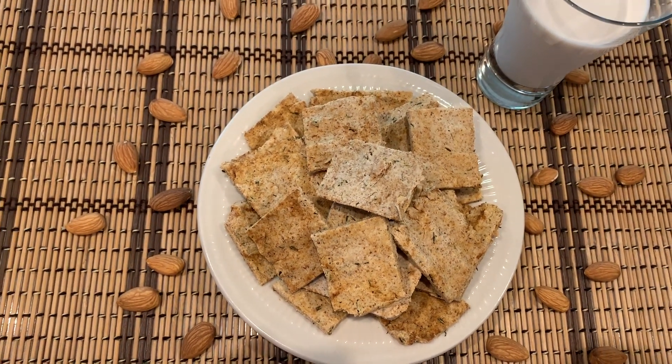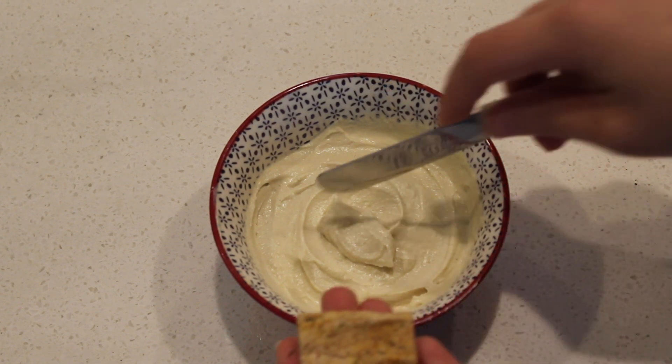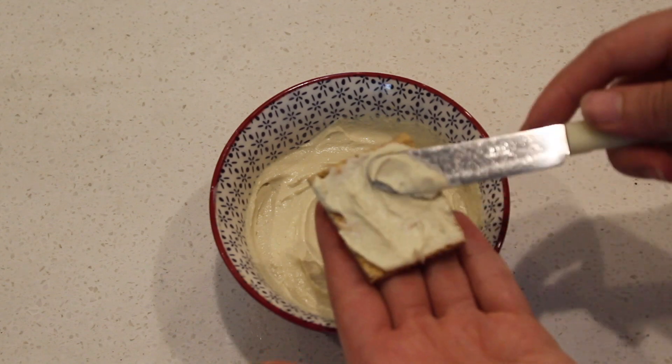I enjoy having these crackers with avocado or cashew spread. If you want a recipe for a delicious cashew spread, you can check the link up here or in the description below.